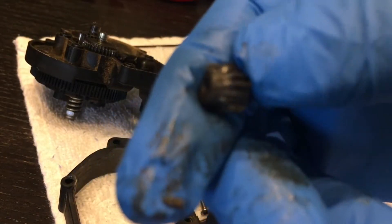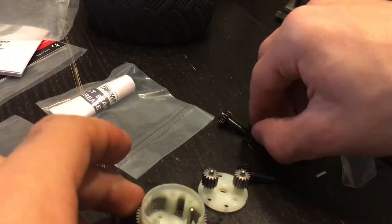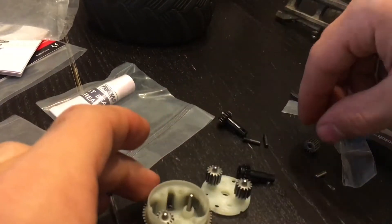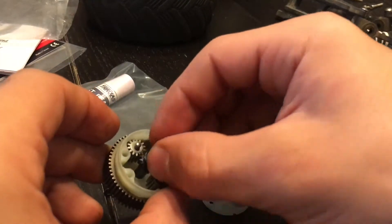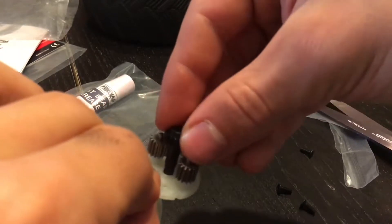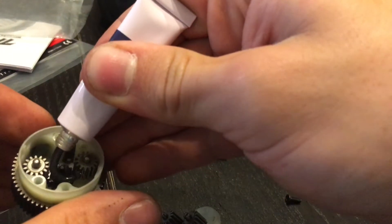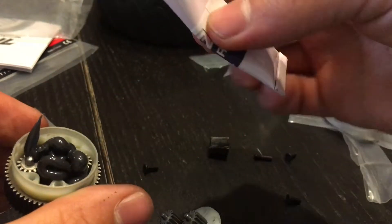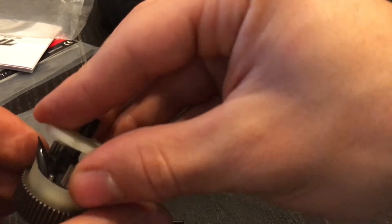Here I've shown you the gear — you do not have to take it apart. You can now start assembling your new differential as you see here. Now get your provided grease and fill up the differential with it. You do not have to use the entire tube, just enough to fill it. You can now put the two sides together.